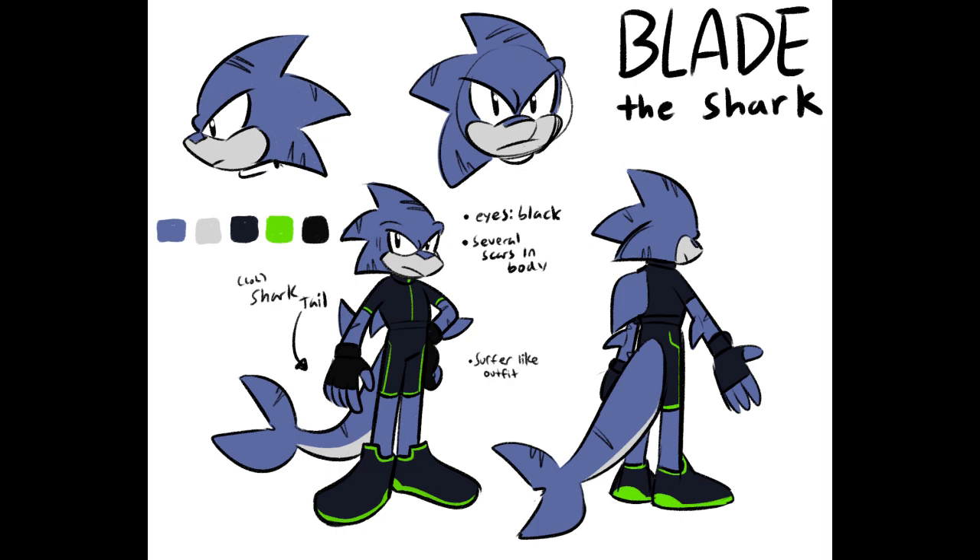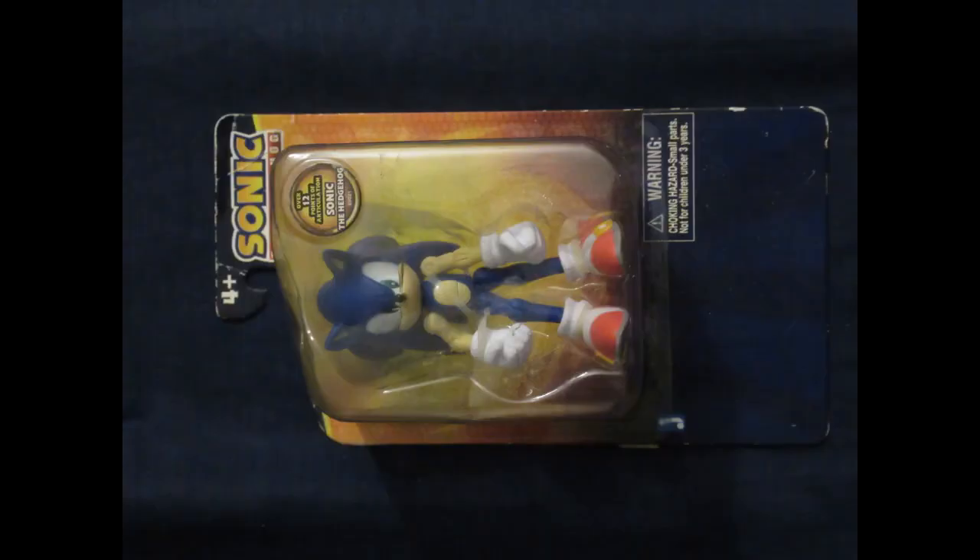Fretcher somehow managed to get his hands on an actual mint-on-card Sonic figure from Jazwares, which he sent to me to use as the base for his custom. But I was like, hey dude, these things are incredibly rare. Even finding a damaged one on eBay is getting pretty expensive. And you somehow managed to get a mint-in-box one? I would feel guilty tearing it apart to make someone's custom. So I happen to have the necessary Sonic parts in my fodder bin.